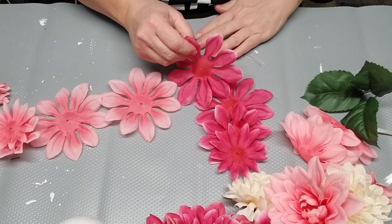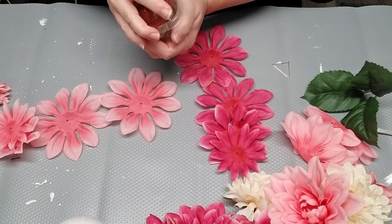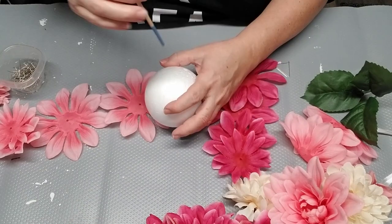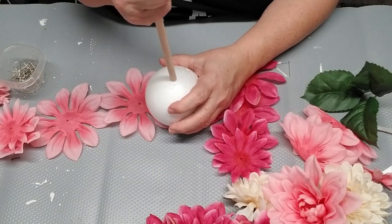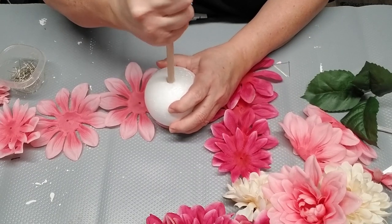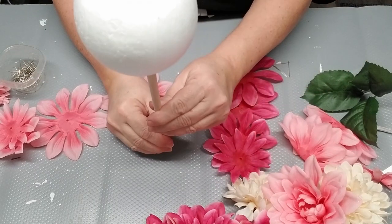Instead of using glue to attach the petals to the styrofoam ball, I decided this time to just use some straight pins. I use the end of a paintbrush to make a starter hole, and then I'm going to grab the wooden dowel I'm using and push that into the styrofoam ball to get it in there firmly.